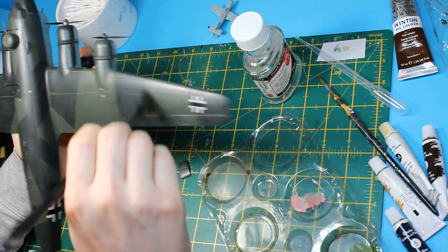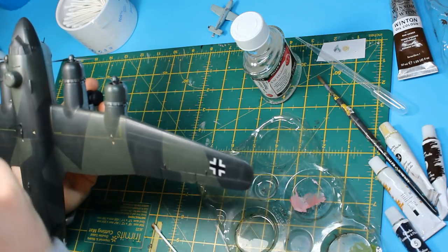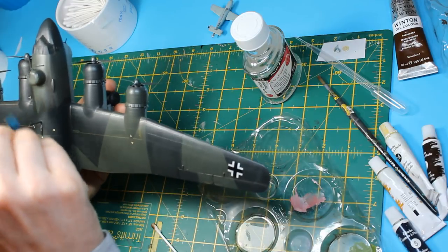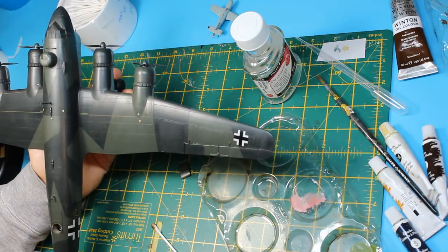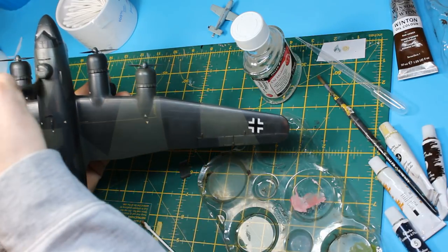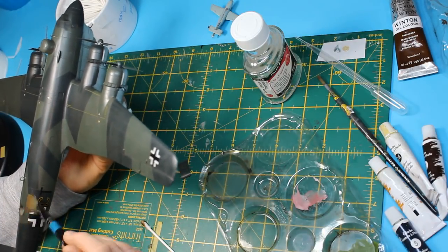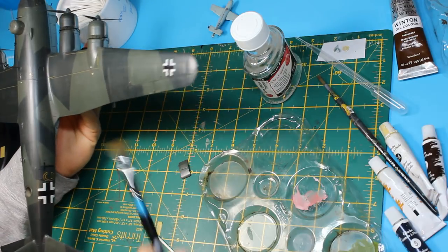I do find a lot of modelling products are a little bit overpriced for what they are. There are the modelling oils — Abteilung do a range of 501 oils mainly aimed at armour, and that is a very high quality oil paint with colours matched to German armour. But you don't have to use those — they are quite expensive. You don't always have to go down the line of the modelling products because usually they are a little bit overpriced, though that's not knocking the quality.